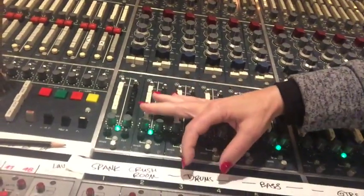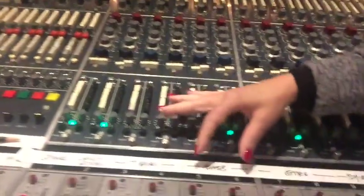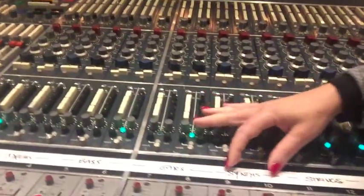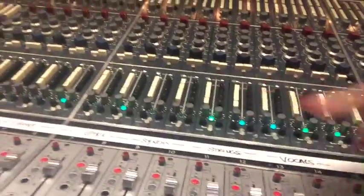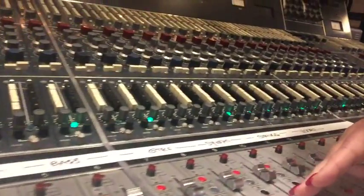I have a drum stem as a stereo pair coming up on two channels. Another stereo pair is the bass, then a stereo pair for guitars, synths, strings, and vocals. And you'll see that all these faders are set at zero and they don't change.